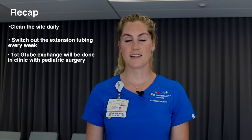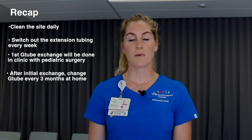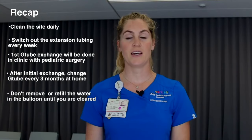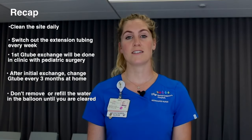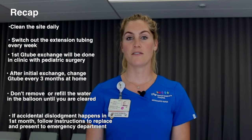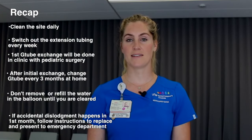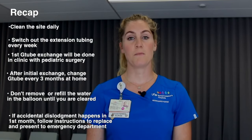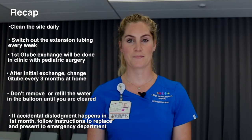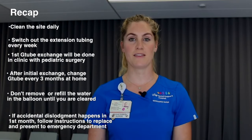Here's a recap of the important tips. Clean the G-tube site daily and more often if there is drainage present. Switch out the extension tubing every week. The first G-tube exchange will be performed in clinic with pediatric surgery. After that point, it's recommended that the G-tube is changed every 3 months at home. Do not remove or refill the water in the balloon until you're cleared to do so — doing so may cause the tube to accidentally come out. If the G-tube accidentally falls out, follow the instructions for a replacement. If it falls out within the first month before you come back and see us, follow instructions for a replacement and present to your nearest emergency department and have them call the UCSF pediatric surgery team. Keep a spare G-tube and emergency kit with you at all times.